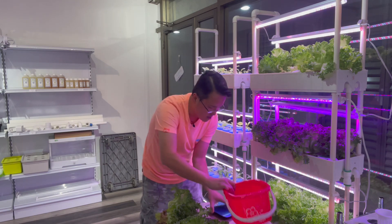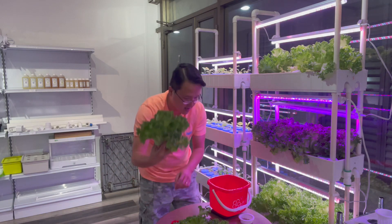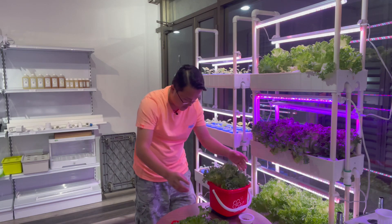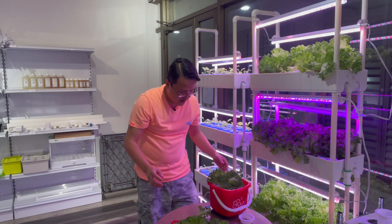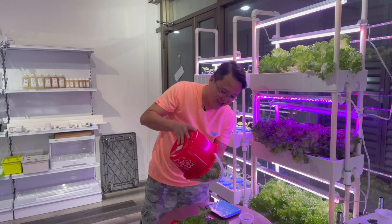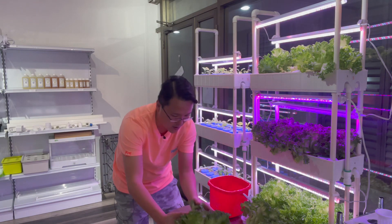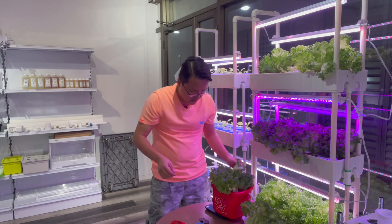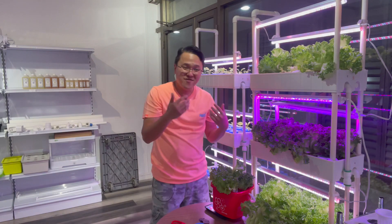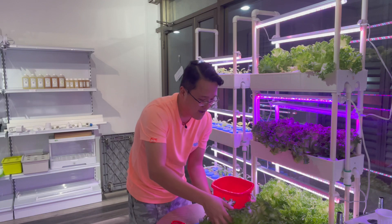Now let me put the very first vegetable on — this is the white and red. 183 grams — this is huge! The next one: 201 grams. Really heavy — yes, it does feel some weight there. This is white and red.